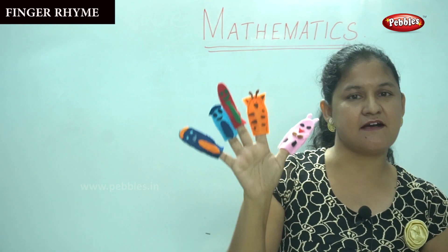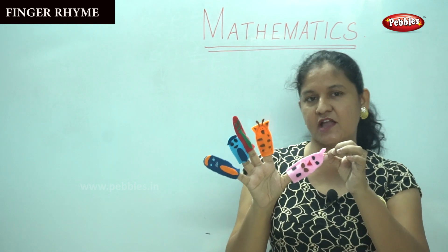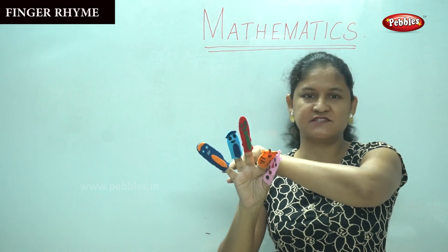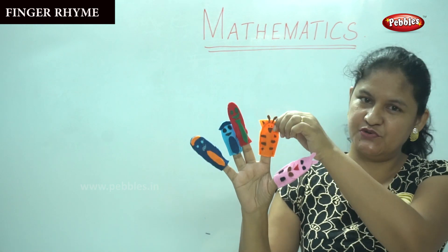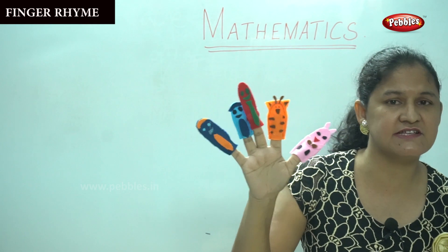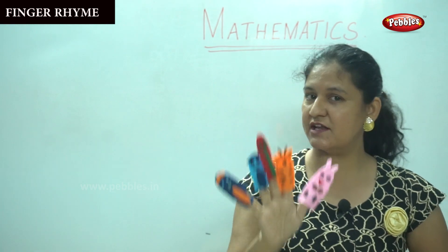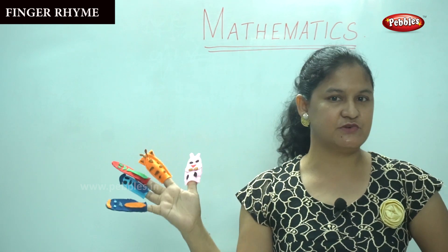So we have five fingers — they are the five members in a family. We have daddy finger, we have mommy finger, we have brother finger, we have sister finger, and we have baby finger as well. Shall we count? One, two, three, four, five. So how many fingers do we have? Five fingers on one hand, and we are learning numbers one to five. Shall we do it again, children?